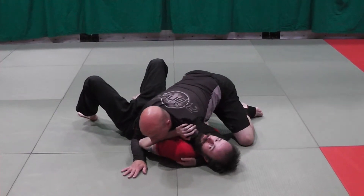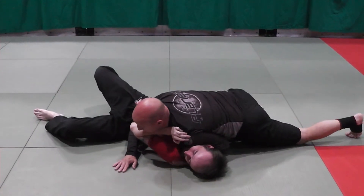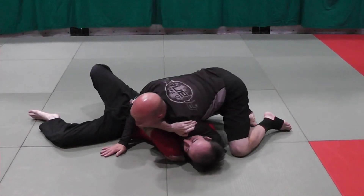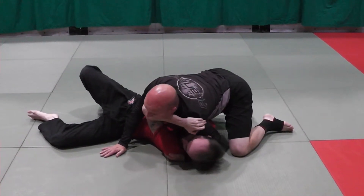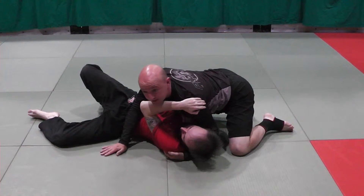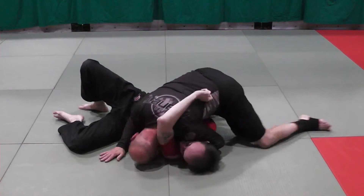From here I'm going to put on a heavy cross face and walk towards north-south. When I drive my shoulder heavy into Carl's face, his reaction is to make a frame — or lose his teeth. From here I push and get my head to the mat.